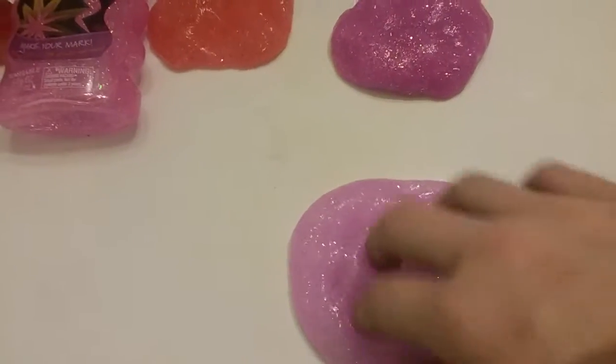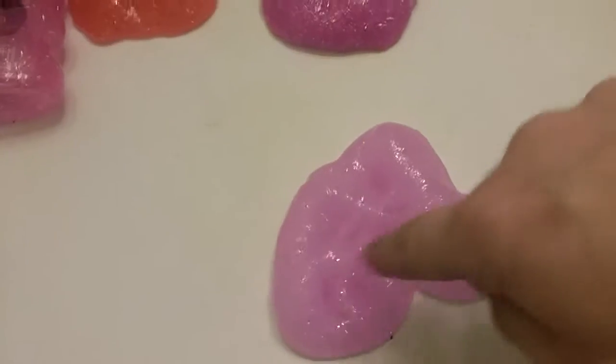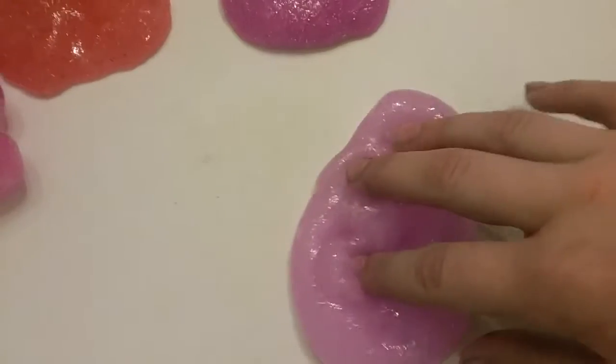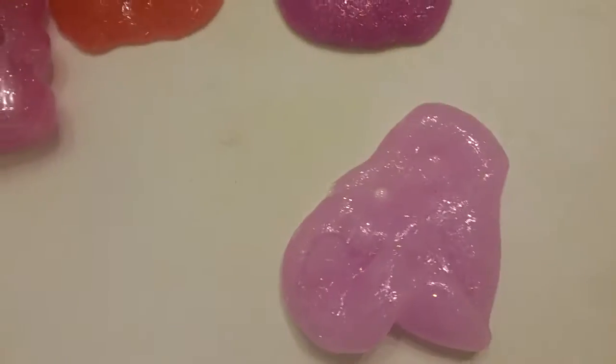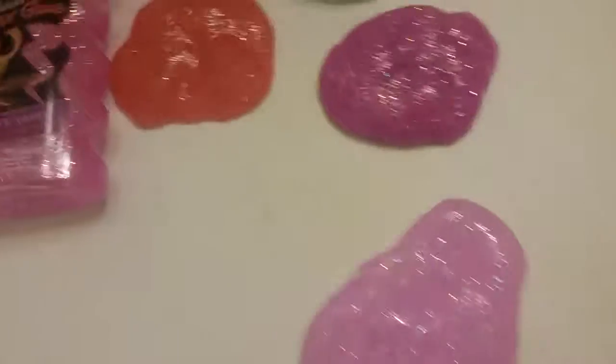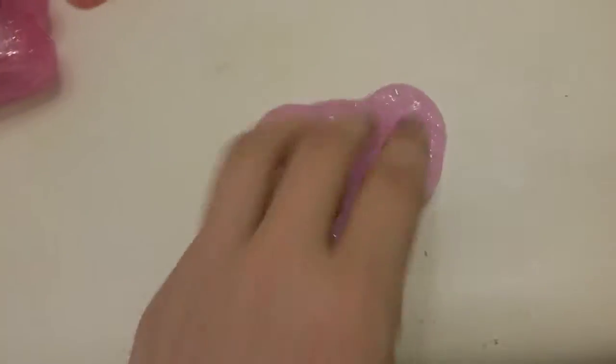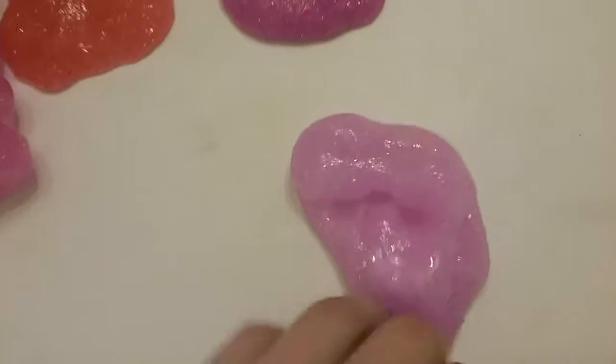We did have some troubles with these because we used the wrong eye drop solution and it didn't have any boric acid. So if you're going to make slime, you need to make sure that the bottle has the words 'boric acid' on it so that it works.